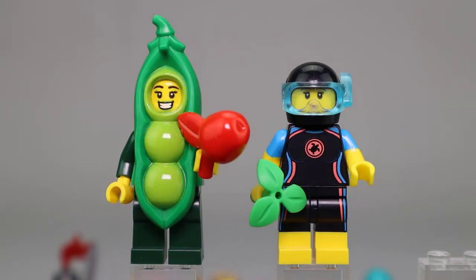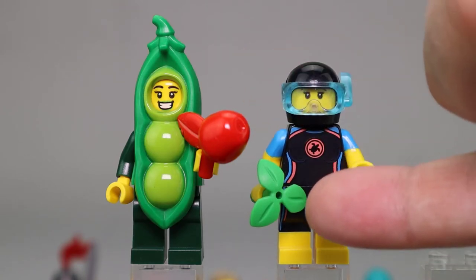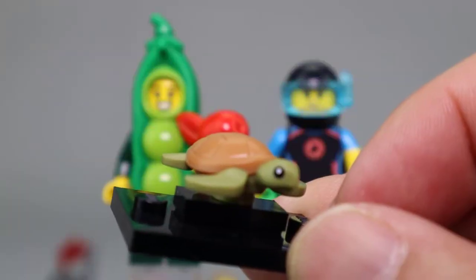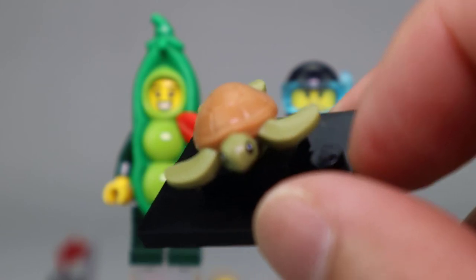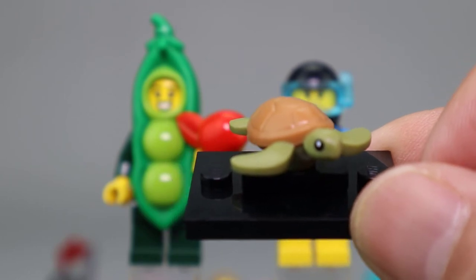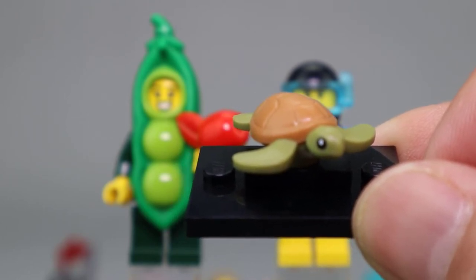Next up we have Peapod Costume Girl and Sea Rescuer. They each have a small accessory — Peapod Girl has an apple and the Sea Rescuer has a little clover or plant piece. The Sea Rescuer also comes with this nice turtle piece, which looks very good. I like the nougat and sand green coloring for the turtle — it makes for a very good little accessory piece.